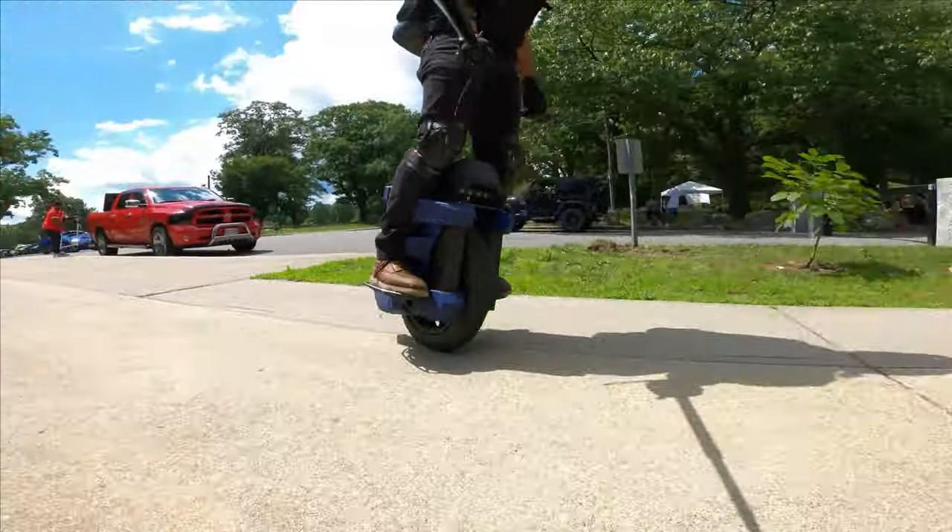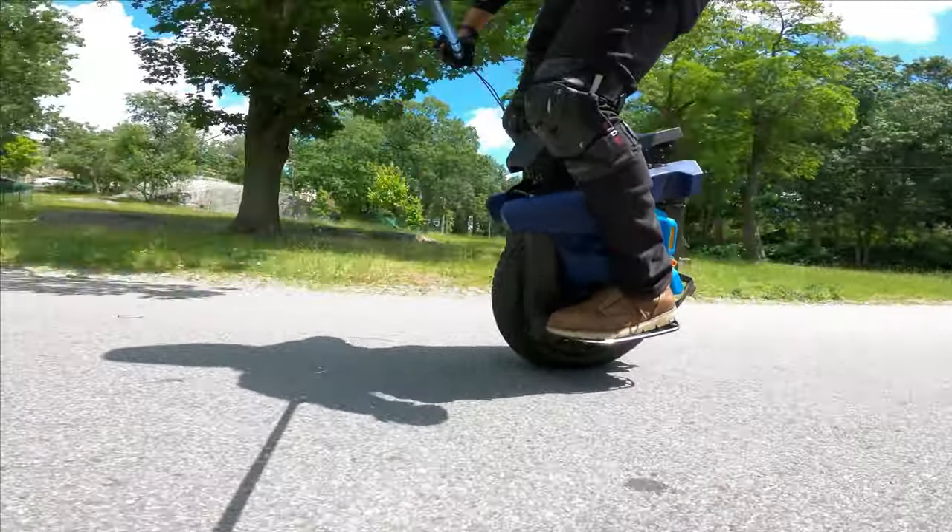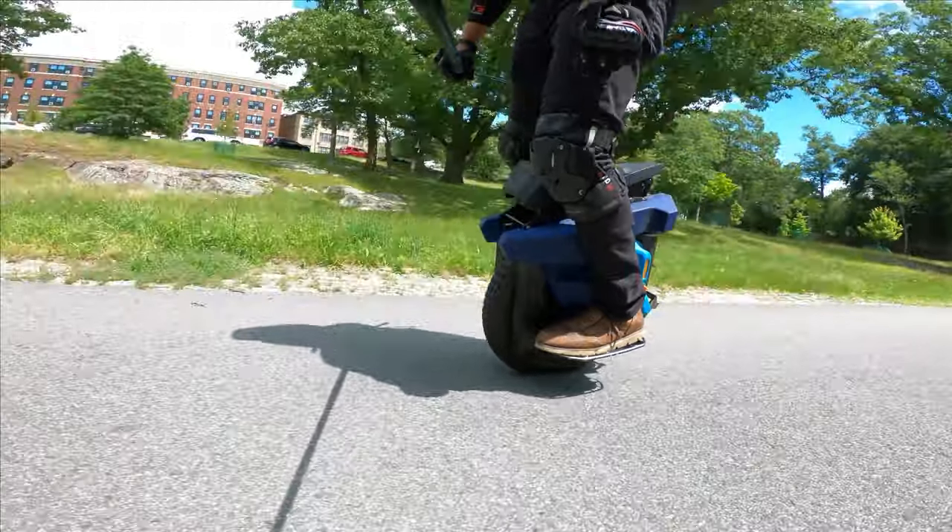Guys, this is the stock pads. Highly capable wheel.